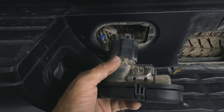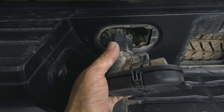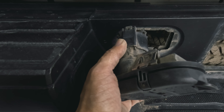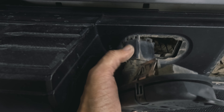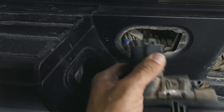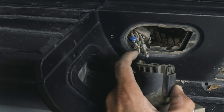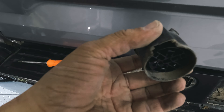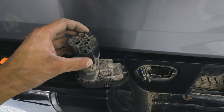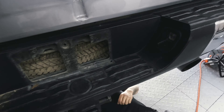A little issue we ran into: be very careful with this harness. It was seized because of water, mud, and rocks. When we pulled it, the clip didn't release and we accidentally pulled off the harness pins. It's okay — we just have to put those together. We're being very careful not to break this piece, and once we get it off we'll put all the pins back in.